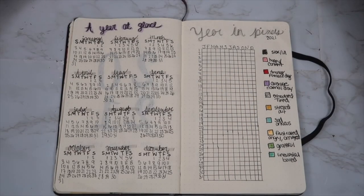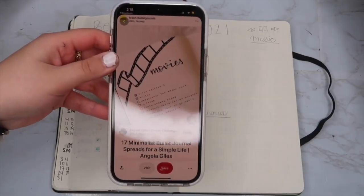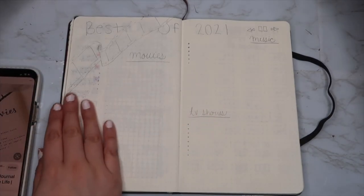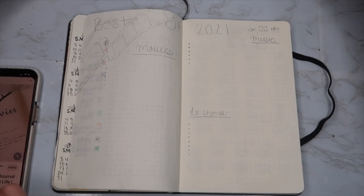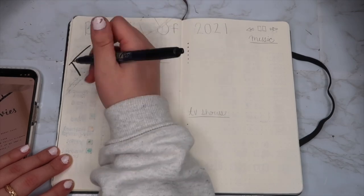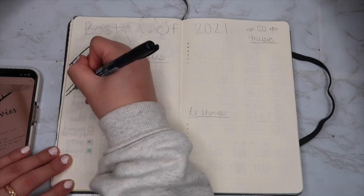This is the end result of the Year in Pixels — it's so cute! The lines are a little bit crooked but that's okay. The next page I'm excited for is a 'Best of 2021' page — best movies, best TV shows, best music. Pinterest is literally my best friend when it comes to finding bullet journal ideas; they have so many layouts and different types of pages you can add.